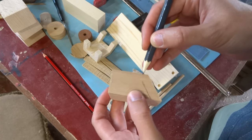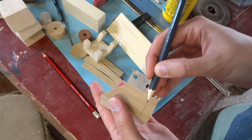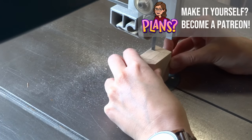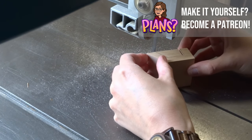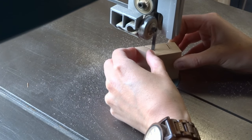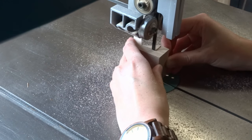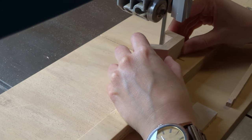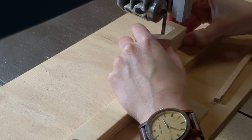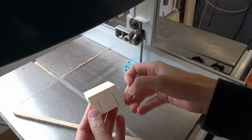Here I'm drawing the shape of the window, then I can cut it out on the bandsaw. I'm using the bandsaw fence to make sure I'm cutting in a straight line. Now I'm going to cut the front and the back window — be careful.